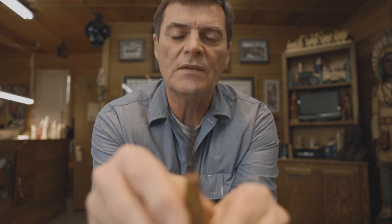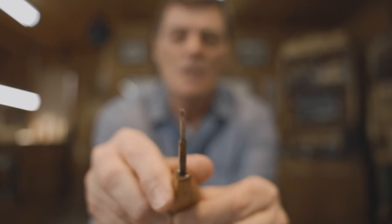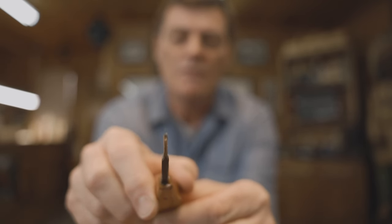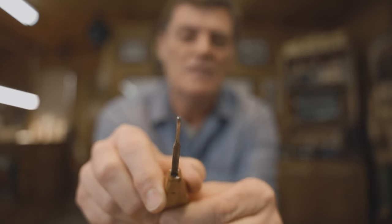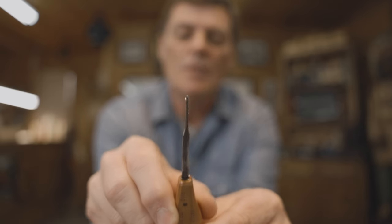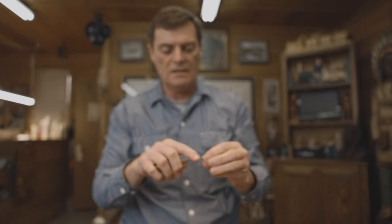This is a micro gouge that I use to create pupils and work in small areas. It's hard to see on camera, but I want you to know these are just handy little tools to have — just to add extra little detail that'll make your carvings pop. Harold Inlow doesn't make these anymore, but sometimes you can find them on eBay once in a great while. You can also use a number one gouge to help you in that area.